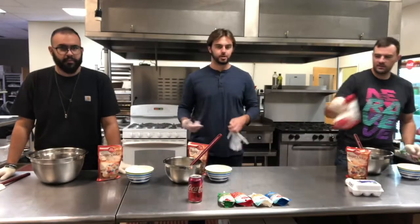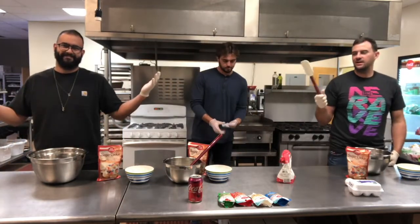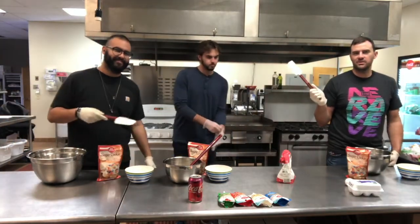Welcome everybody, back to Derek, James, and Davey. We've added a cook, a chef. Davey comes with high recognition, a lot of praise from the local cook community.